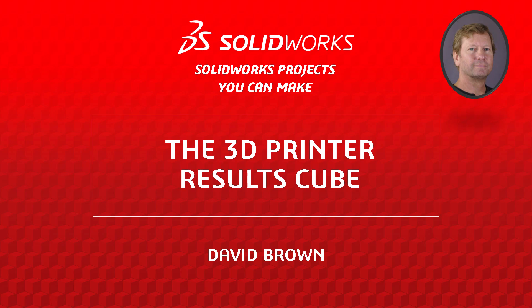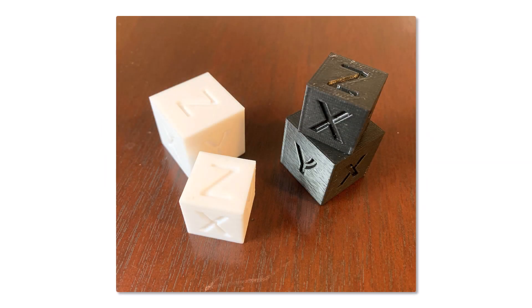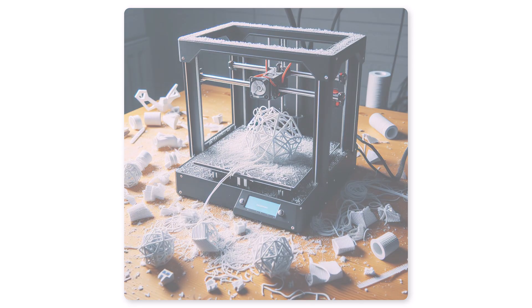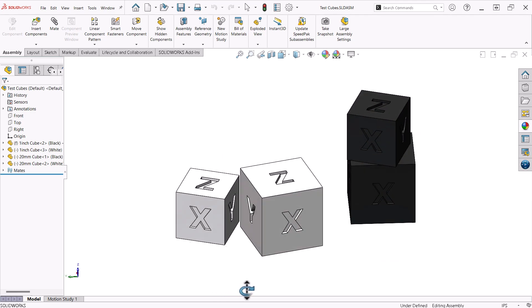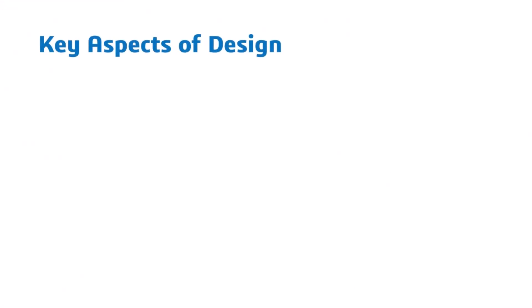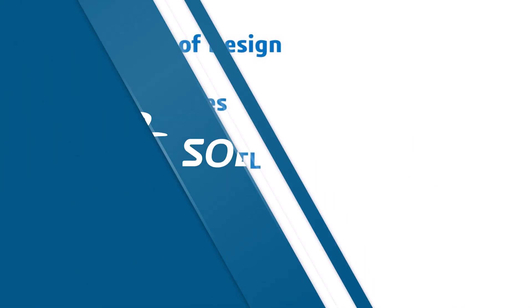Hello, I'm David Brown from the SOLIDWORKS training team. This video presents a project that you can use to hone your SOLIDWORKS skills and is easy to make if you have a basic 3D printer. When you first set up a new 3D printer, it is a good idea to run some test prints. This project is one that you can design in SOLIDWORKS, print yourself, and is useful for checking the accuracy of your 3D printer in the X, Y, and Z axes. The key aspects of this design that I will focus on are features, save to STL files, and 3D printing. Let's get started.